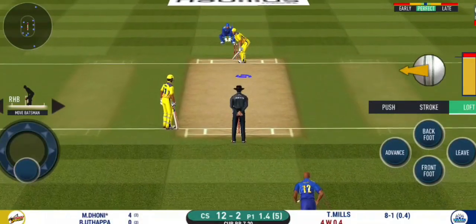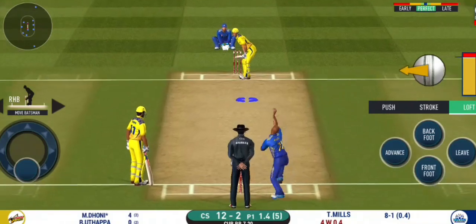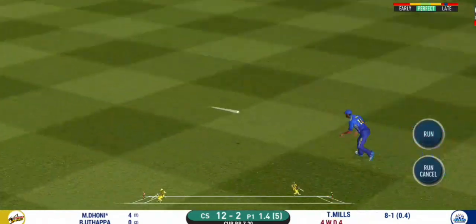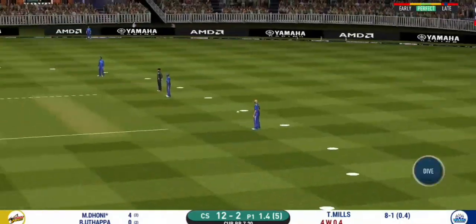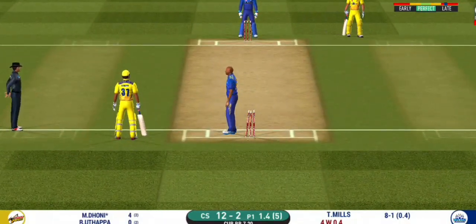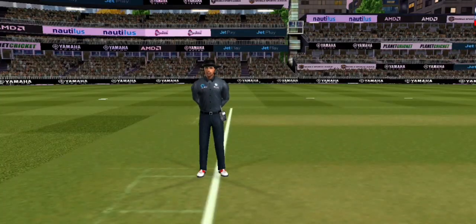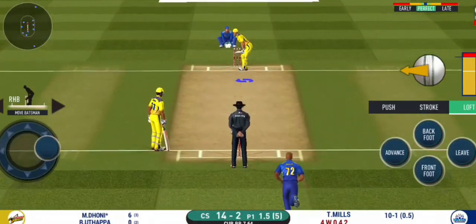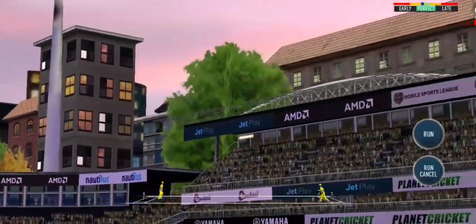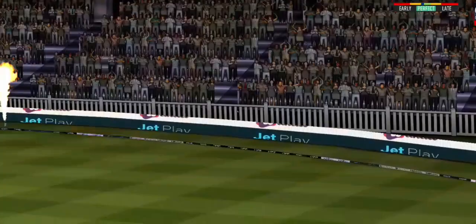Timed that to perfection. Shot — but only a single. That is a huge appeal. Bowler thinks he's got the batsman. Straight up in the air and that's a six.